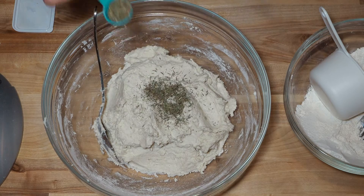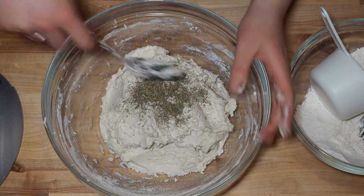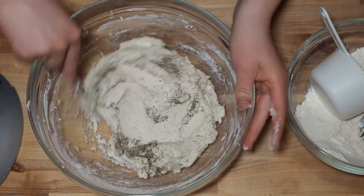I forgot to add salt to this, but I was supposed to add a tablespoon, so if you want to not skip the salt like me, you can do that. Here I'm adding a teaspoon of thyme to give it a fun flavor, but also somewhat to mask the flavors that come from the starch and xanthan gum.